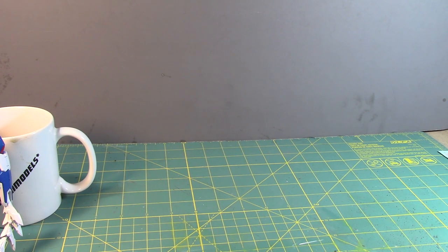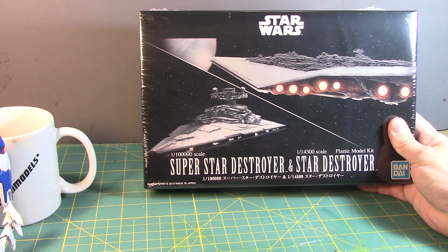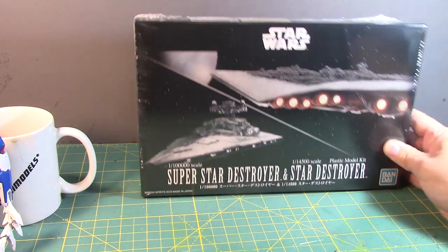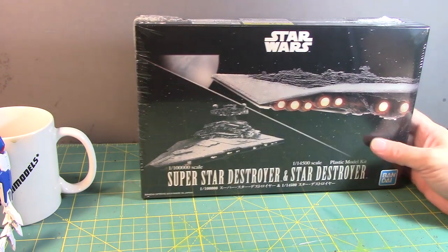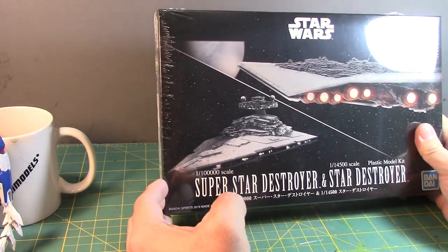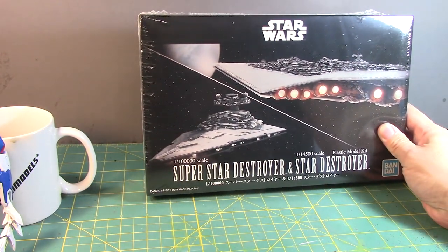On the first day as I was leaving, I went into the Bluefin booth to look for something simple. I didn't want to look at the exclusives and I really don't want to buy a clear kit, but I saw this and got excited — the 1/100,000 scale Super Star Destroyer and 1/14,500 scale Star Destroyer set. I already have one but I wouldn't mind having both — maybe I'll paint one and do a forced perspective photography shot.